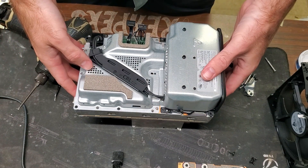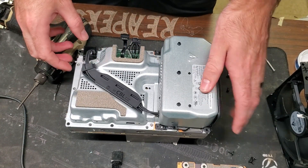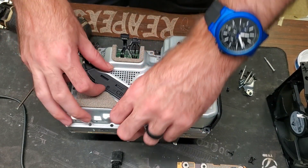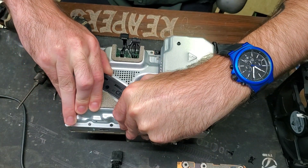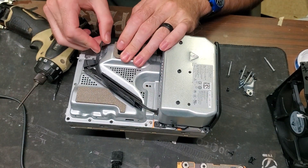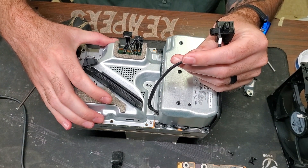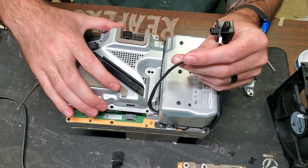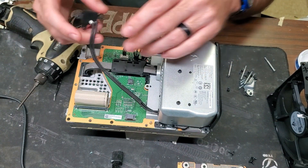Now that we have all those screws out, we can start taking it apart. First thing is to release this — just pull up here. Then we need to open up this plastic piece by pulling up on this edge until it's open, and feed this cable up. Now that we have that up, this plate will be loose. Don't just pull up because you can damage these cables — just slide it out and pull that off. Now we have full access to get the power supply changed out.